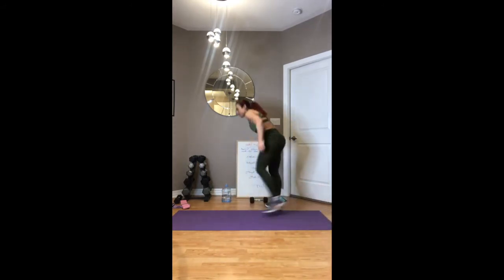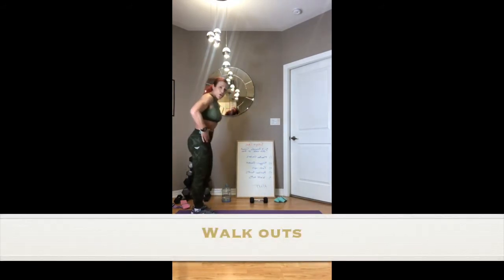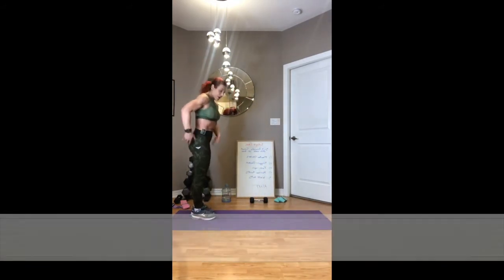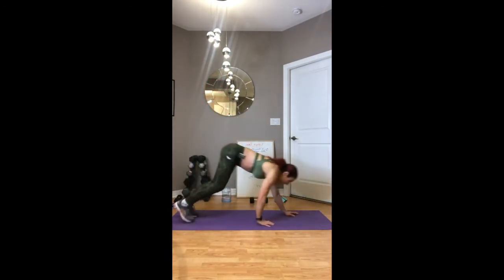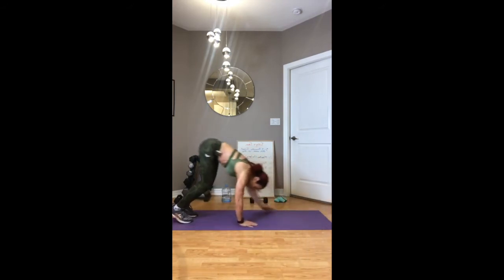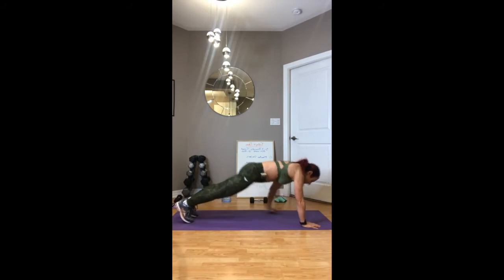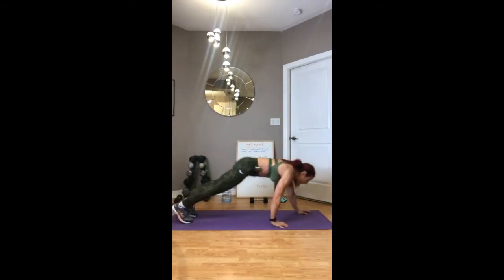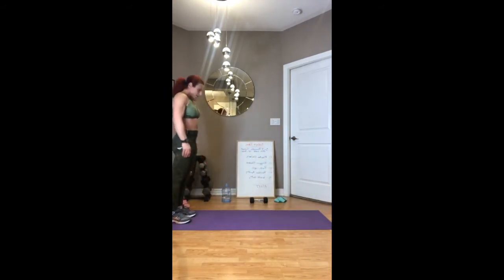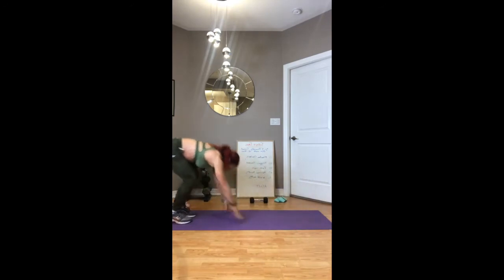Getting ready to do those walkouts and round two will be done. Engage the core, activate the glutes — think of that as your staple, your bible for every exercise. Walk it out, here we go. Engage the core — your core should be pulling you up, not your legs. Use the core muscles to pull you up. It doesn't have to be perfect, just exert your best.